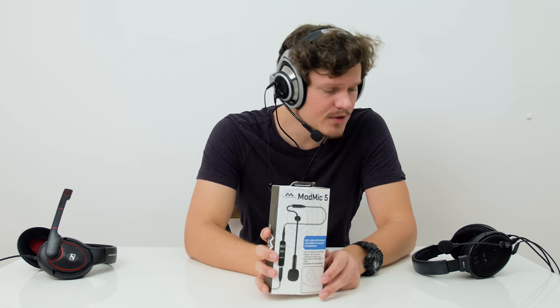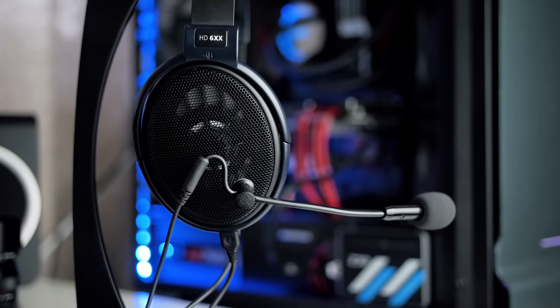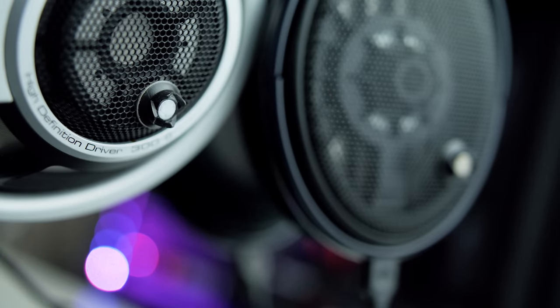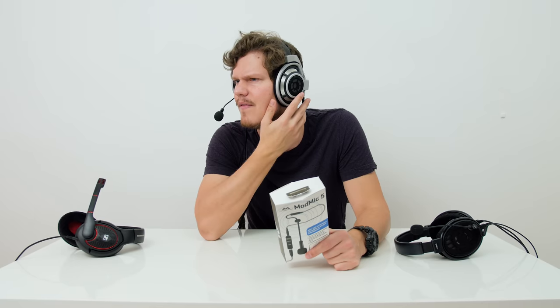Thank you so much for watching this video — let me know what you think of the microphone quality since the majority of this video was recorded with the 5.0. I'll still be keeping the 4.0 on one headphone for that particular environment while the HD800 will be my most premium gaming setup. People are probably wondering why I placed a magnet so close to the drivers on the HD800 — if there are any audio engineers out there, let me know if placing a magnetized bass clasp for the microphone near the drivers is a bad idea. Thanks so much for watching, I'm Dimitri with Harakonux — see you in the next video.